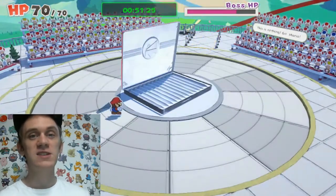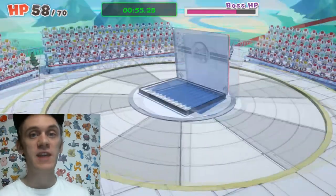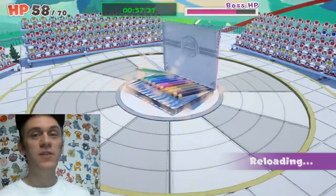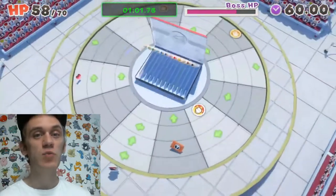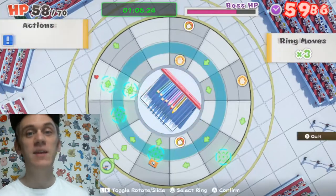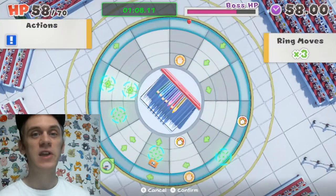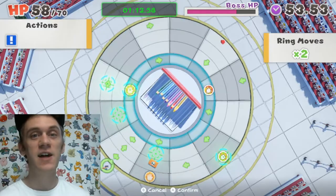After that it's the pencil case's turn to attack — just press A to block to reduce the damage. After that it will reload on pencils and we'll do the same thing one more time: line up the panel so you have an attack panel behind the pencil case, use the hammer attack, slam it shut, and it'll attack itself again.